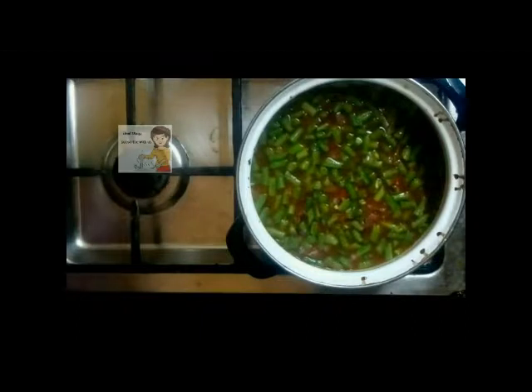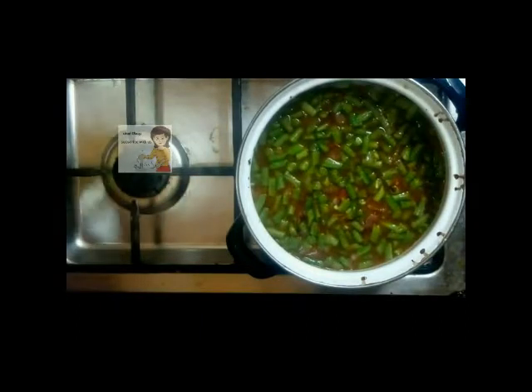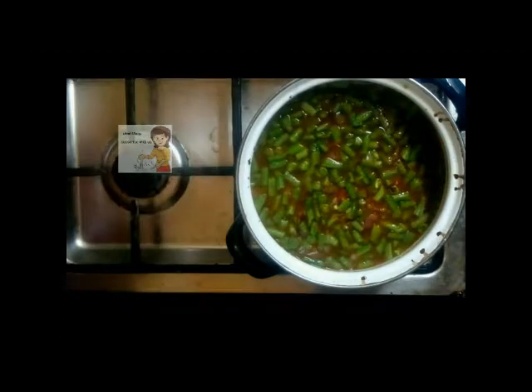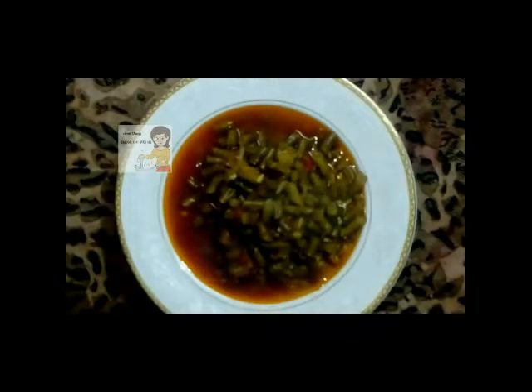I cover the string beans with the soup. If you want to add more tomato sauce, you can. I leave it for about 30 minutes, then I show you the beans at the end with tomato sauce. It's very delicious and very useful for our health.